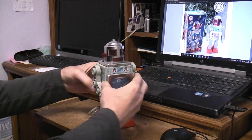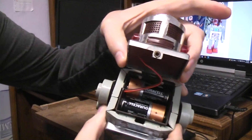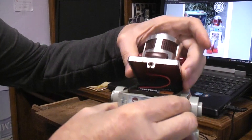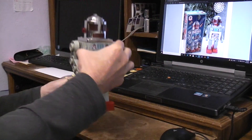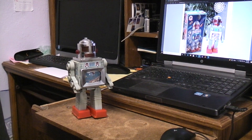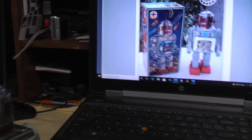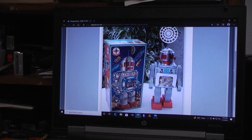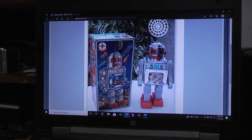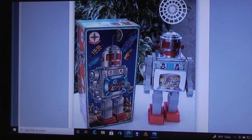There are two C cell batteries which get installed in here. Wires have to connect up to the switch up into the head. I'm going to get it closer so you can see some of the pictures on the screen — as you can see, you have your standard walking action.